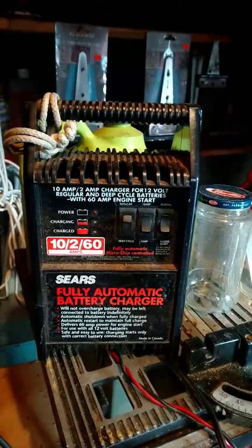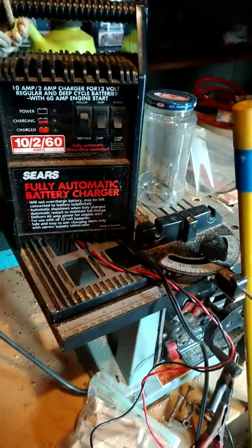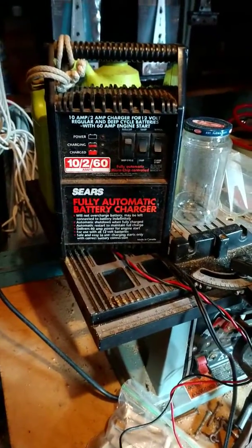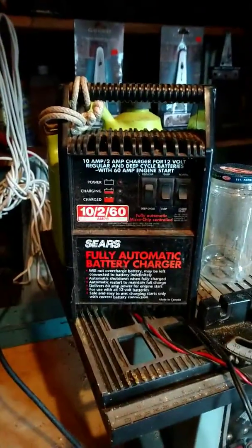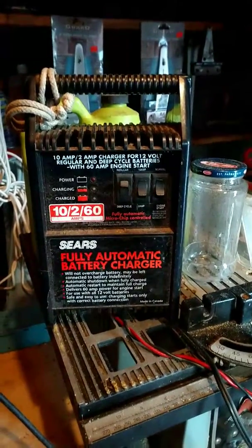All I did was put these gator clips on the terminals — they barely fit — and the light that says 'charging' lit up. I didn't even have it plugged in yet. I didn't even switch it to engine start; I just went in the car, turned the key, and it started right up. It's unbelievable. That's a testament to the quality that Sears and Craftsman used to be.